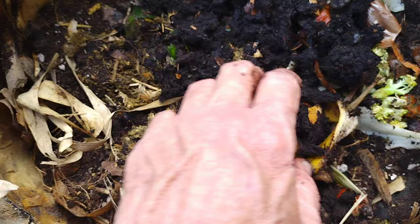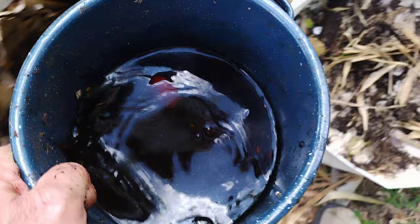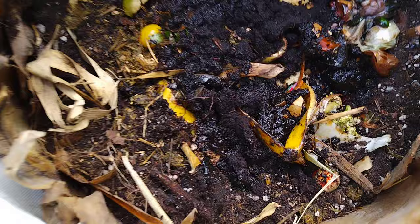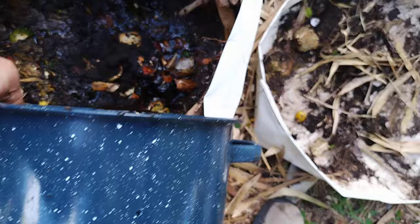Especially avocado — you put avocado in there and they love it. Did you know that worms don't just eat with their mouths and suck things up? They can actually digest and absorb stuff through their skin. This worm tea has got everything in it that the worm gut's got in it. So when you put worm tea in here like this, this whole bag becomes a worm gut right in there.